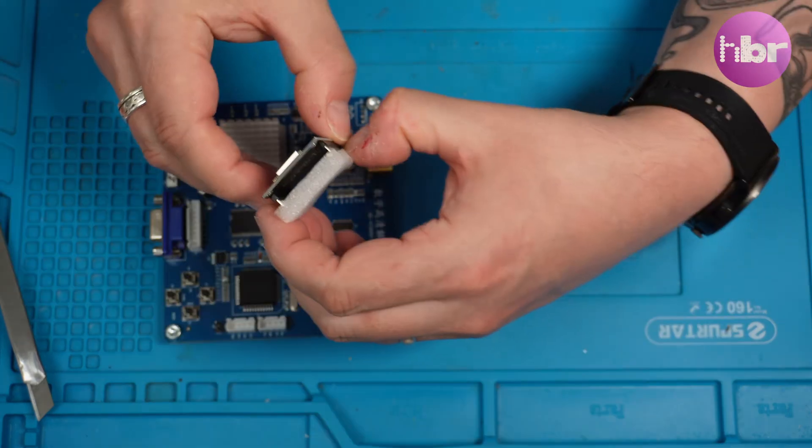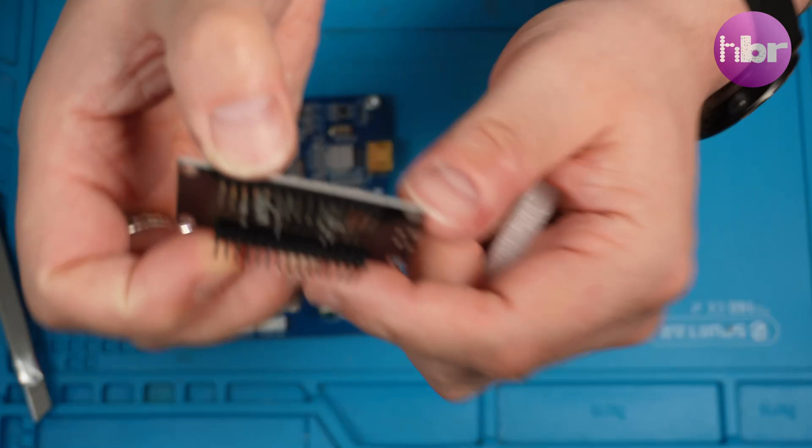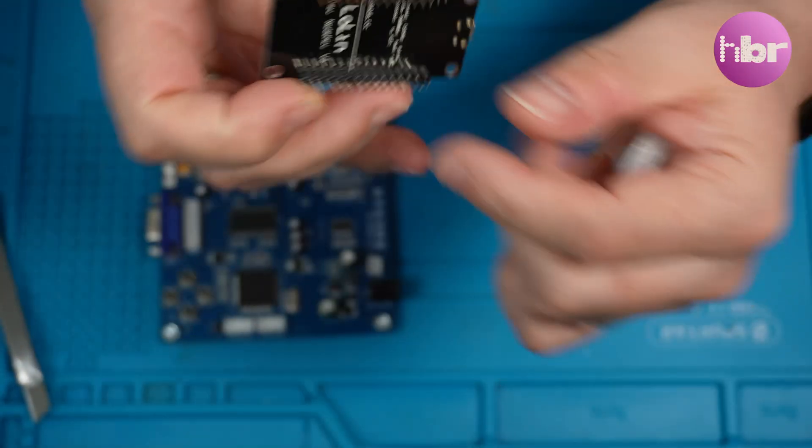It turned up and apart from the damage in shipping, it looks absolutely fine. Bending these pins back shouldn't really cause me any big problem.